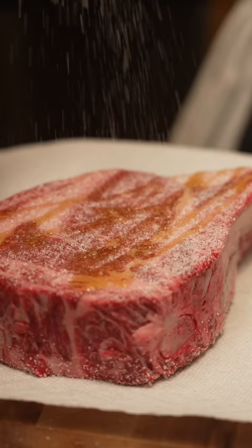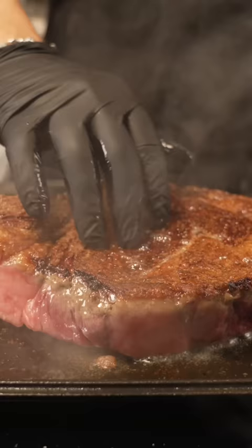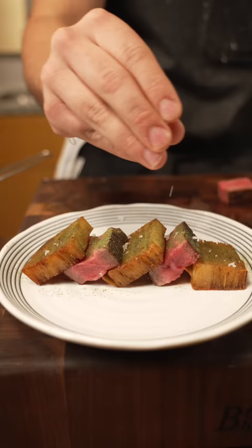Of course, steak and potatoes. So I have to do this tomahawk wagyu steak. Same way I cook all my steaks — salt on every side, sear it off on each side until GBD. And to my desired temp, we slice that off, serve it with our potatoes on a plate with some chive powder, flaky salt, and call it a day.